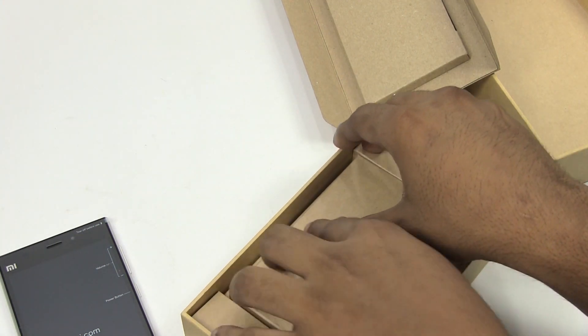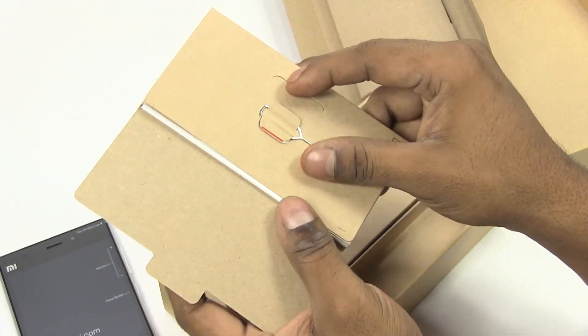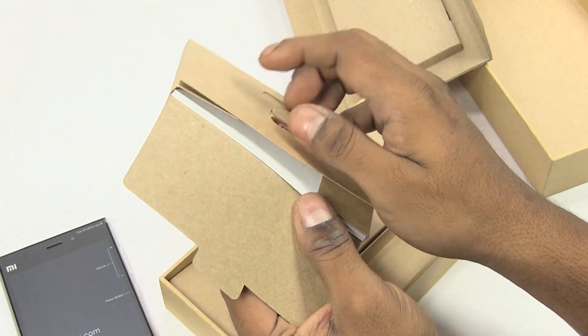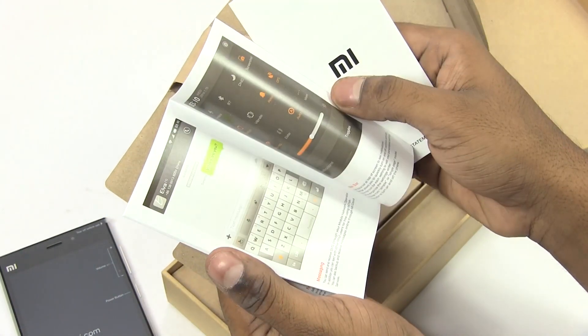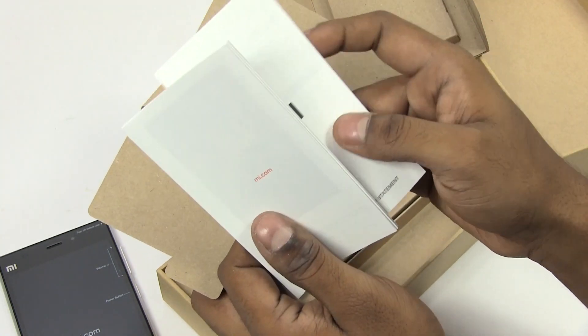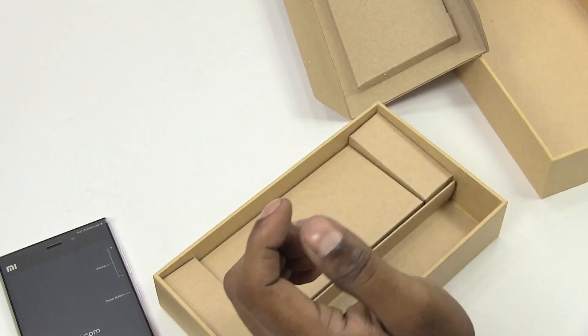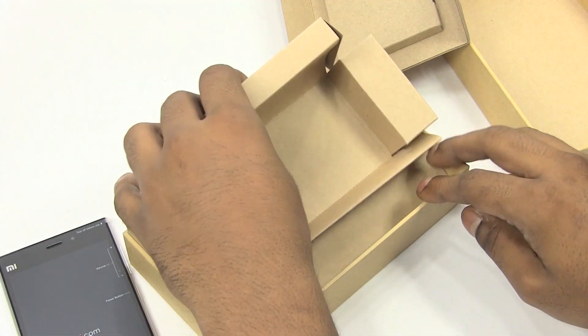We have a few booklets, so let's see. The SIM ejector pin, and we've got the user manual — that's been updated to reflect the new URL, Mi.com — and that's pretty much it, nothing else here.